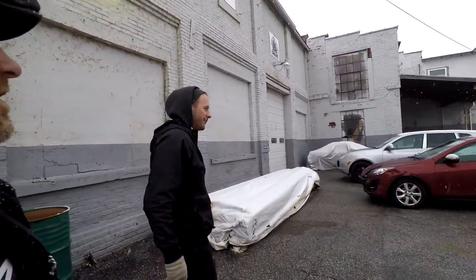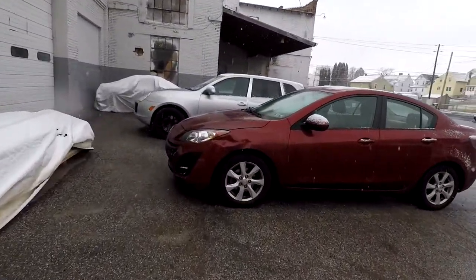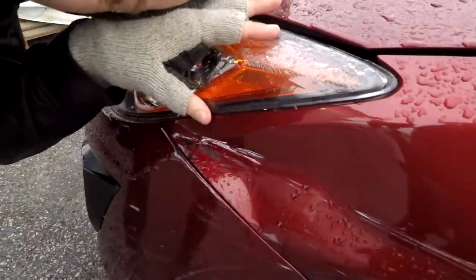Hey guys, look at my car — look at Dan's car. Somebody hit me and didn't leave a note. Somebody hit me! I'm not mad or anything, but I'm going to leave a note next time. Thanks.